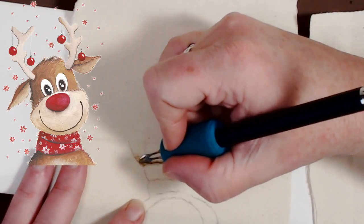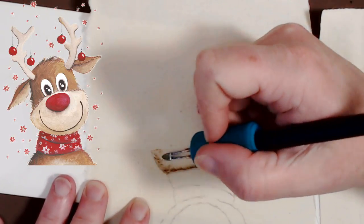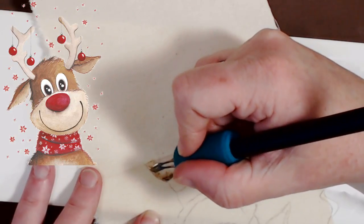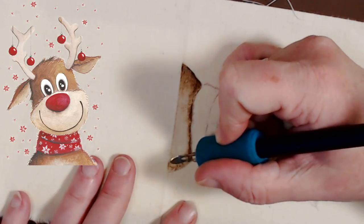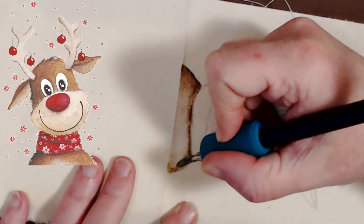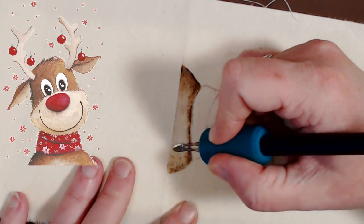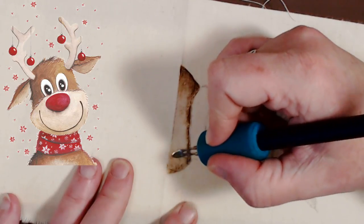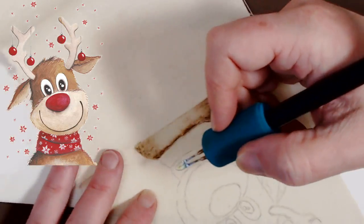This side is going to be lighter because of our light source, so I'm trying not to press down as much. I was really disappointed that the Colwood lacked nuance in heat — from settings six to eight my tips were already bright red. I don't burn at that setting, especially for any length of time, so I knew it was just going to go black and at some point create a hole. But I was actually really surprised that the Burn Master had some nuance to it for canvas — I did not expect that.